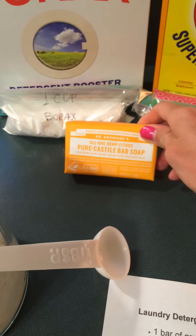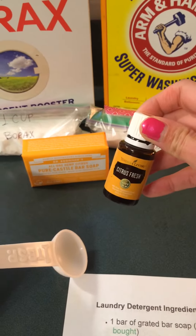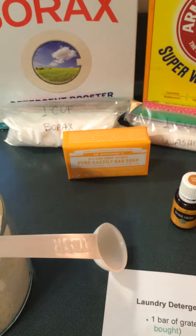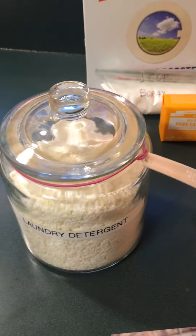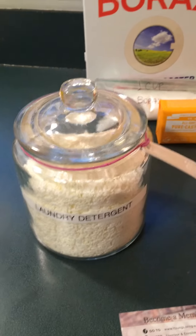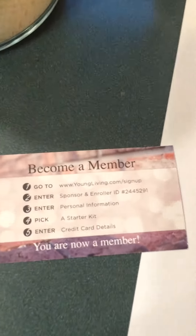This one is the citrus and I ended up using the Young Living citrus fresh essential oil — 20 drops — and just mix everything up and voila! It's super easy to do. Thank you.